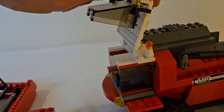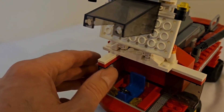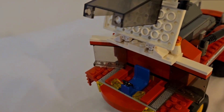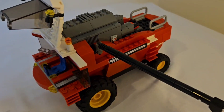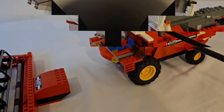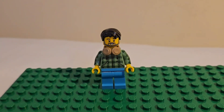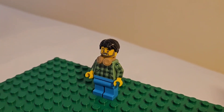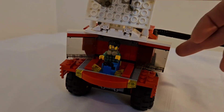The cab opens up just like the original one and you can put the driver inside. The driver of the Combined Harvester I used is a collectible minifigure with headphones around his neck, to make him look like he was just chilling in the cab whilst he drove it.